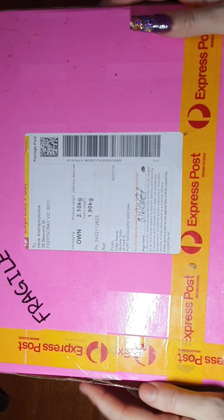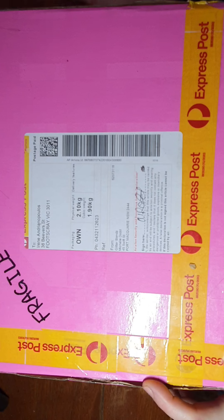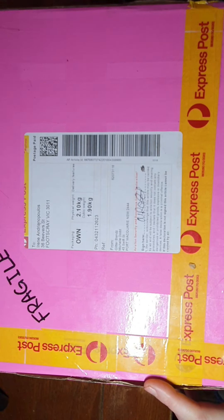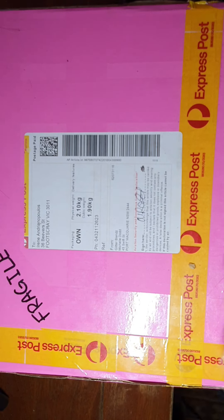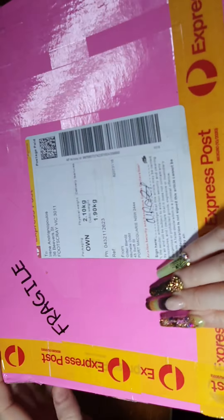Hi ladies and gents, this is Irina. I'm very pleased to open another nail haul that I got from Glitterblends, which is an Australian online nail store. They sell everything — not just gel polishes, they've just come out with acrylic — and there's a coupon code which is my name, Irene15, which will get you 15% off.